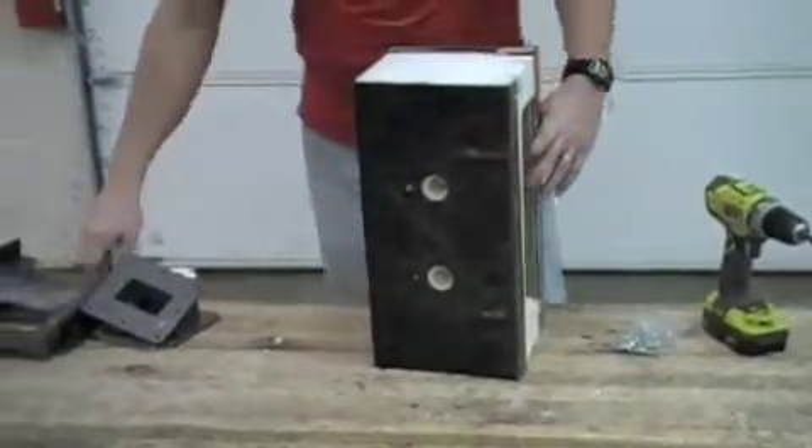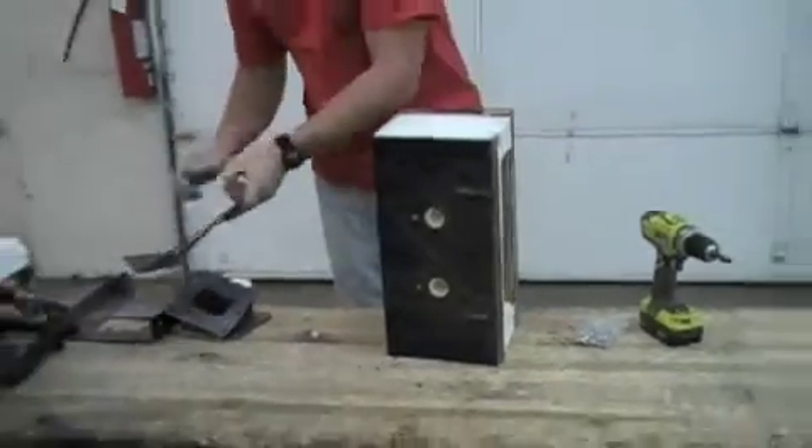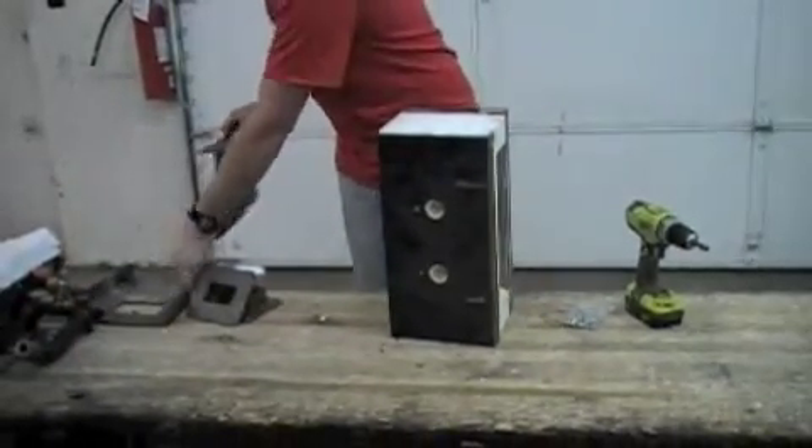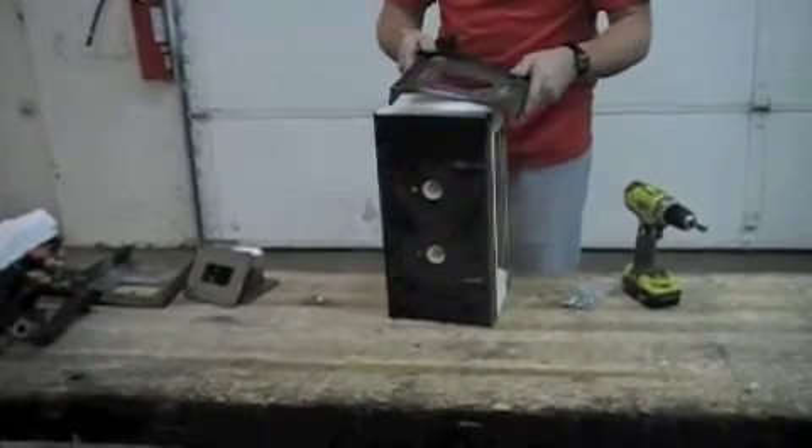Now you're ready to replace your ends. On the open-end mama models, the ends have to go back on the same side. This is the only model where the ends have to stay on the same side.